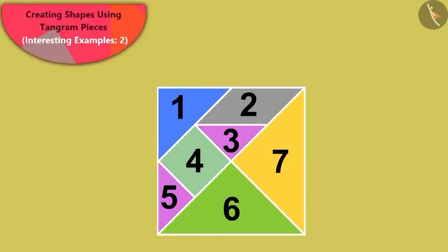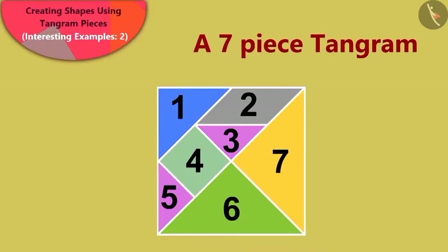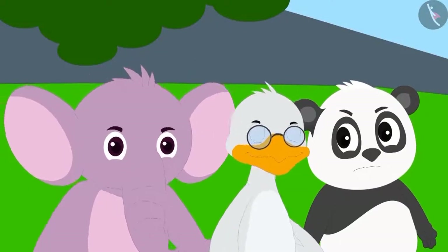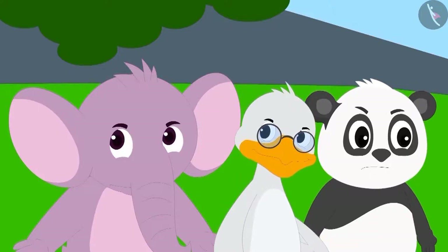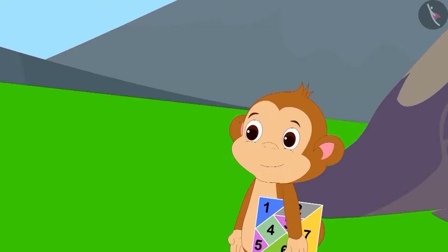Babban said that today he has brought a seven-piece tangram along with him. People did not believe Babban so easily. They felt that Babban was up to some mischief again.